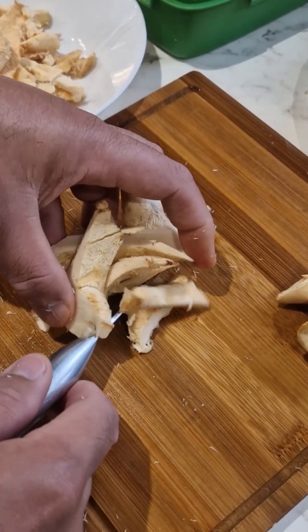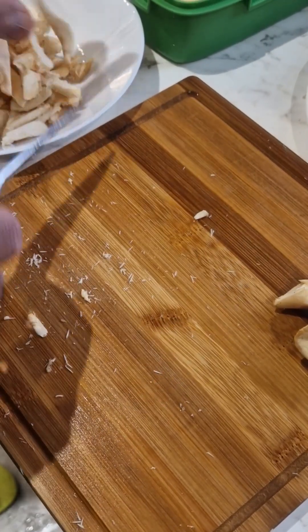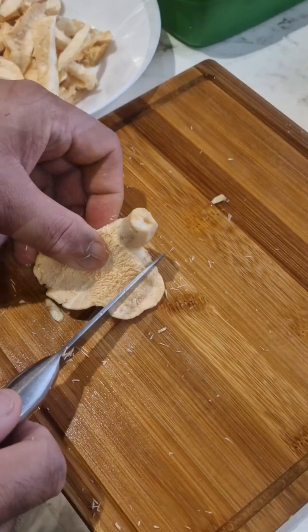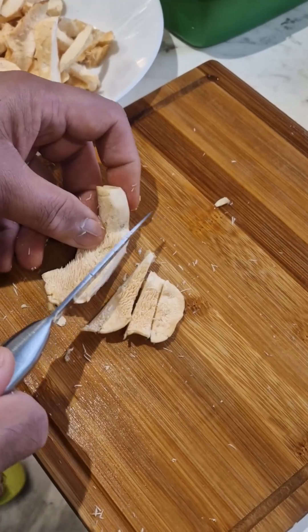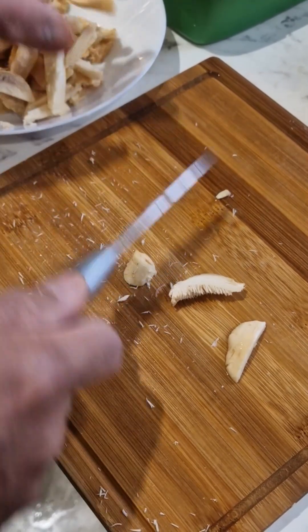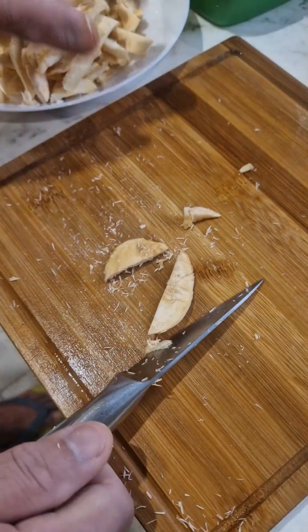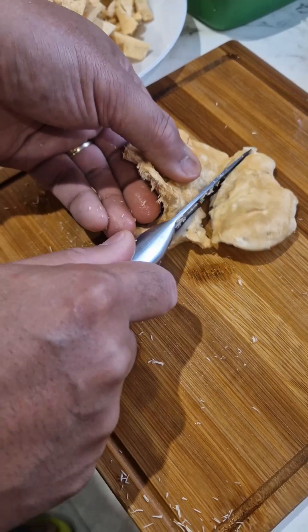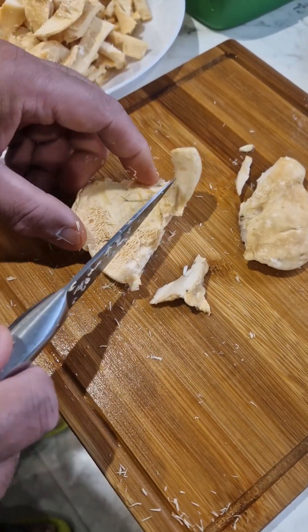With this one you need to cook it properly — you cannot eat them raw. The ones I'm preparing now are just for sautéing, and the rest will be with omelette. I think it does have a slight, faint mushroomy smell.